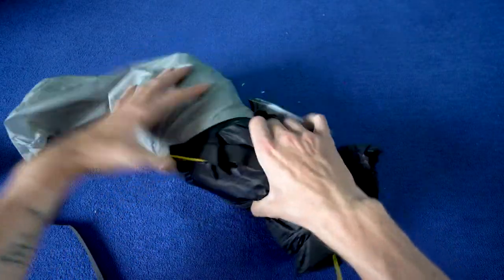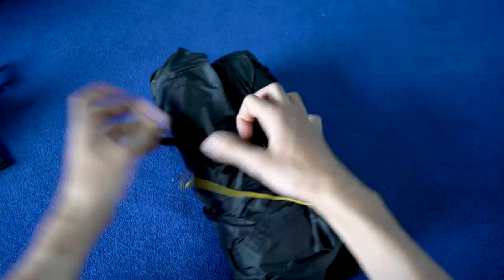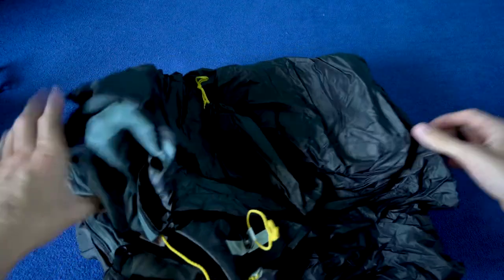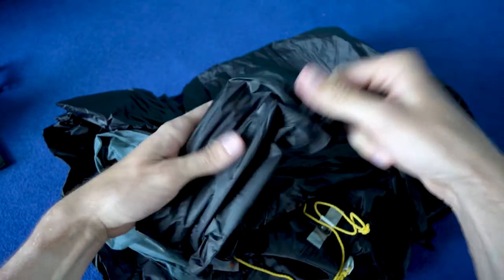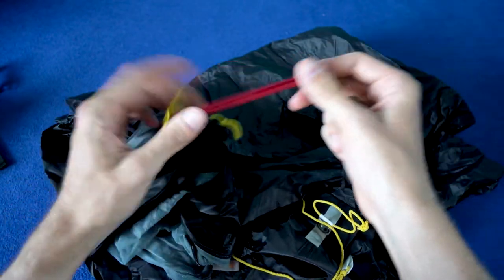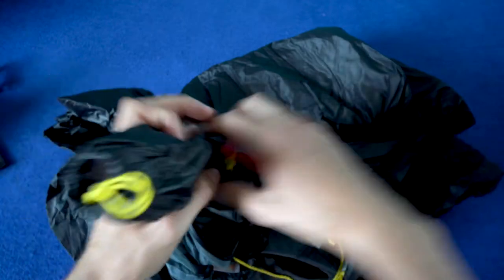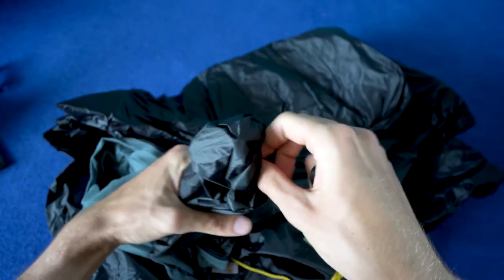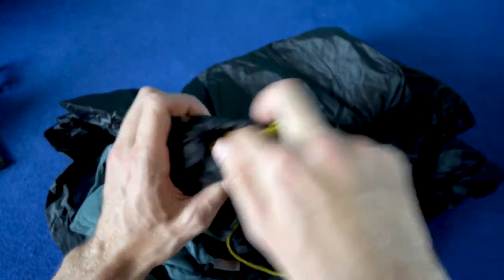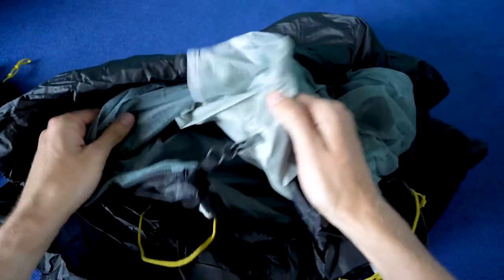And here's the tent itself. Just to show the inner tent — here we have the ground mount. Really tough, really lightweight. I don't know how many of them are in here, but it should be enough, and some spare — or main — strings. And here's the tent itself: the inside and the outer walls.